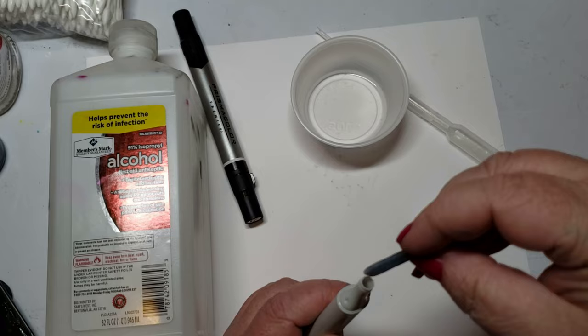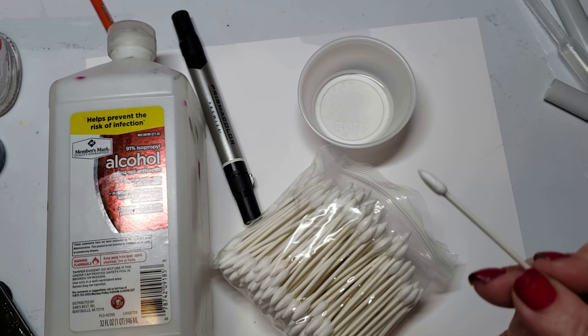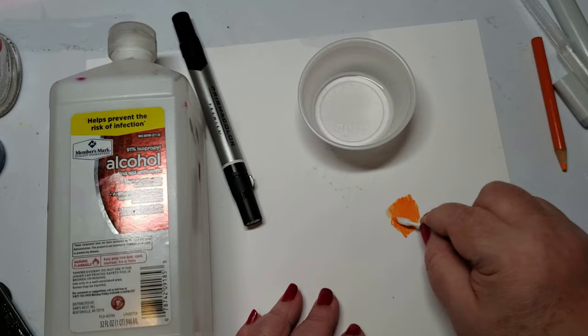Cheaper than that, go get yourself some pointed Q-tips on Amazon — $8 for 800 of these. The pointed tips feel like nubs. Dip in some alcohol and blend to your heart's content. Same as your blending marker.